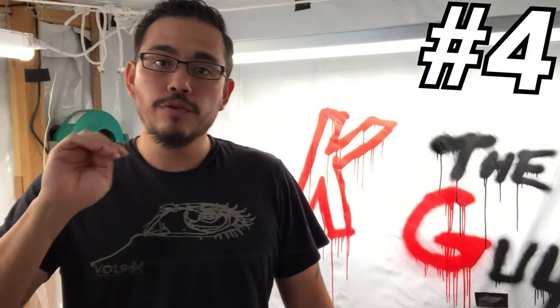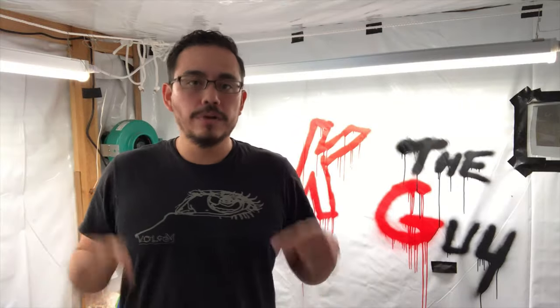What's up guys? Welcome back to the channel. So in today's episode, I'm going to give you four simple solutions to keep your indoor grow area pest-free. So stay tuned.